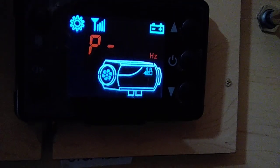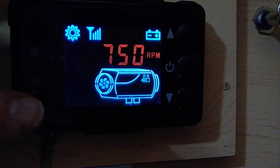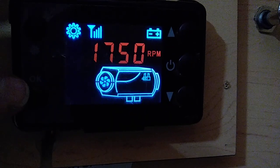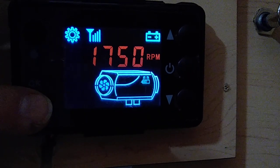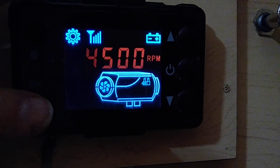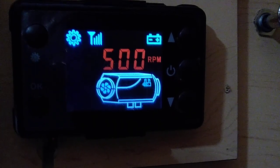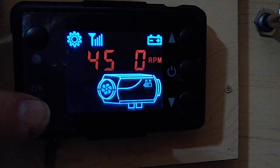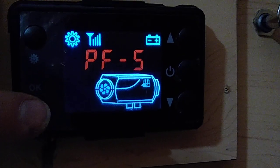Next is your top heat — your high speed pump. 2.1 is what I've got the pump set to. I'm not going to change that, but you can adjust it with the bottom left button. Now your fan speeds: the low fan speed at startup I've got at 1750. And here's your high fan speed for top heat — I've got it at 4500. You can change these but I'm going to leave them.